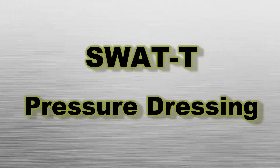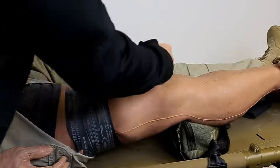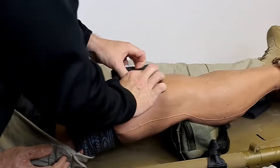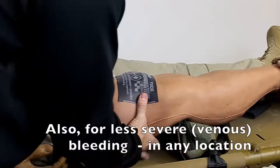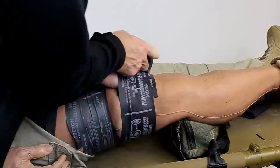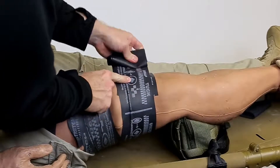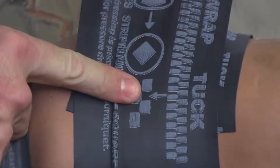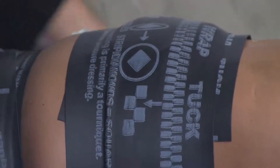Pressure dressing. Some wounds, such as those high on the arm or leg or in the groin, are not amenable to tourniquet placement. These wounds should be treated by packing with a hemostatic agent or gauze and then utilizing the SWAT-T as a pressure dressing. The purpose in this instance is to apply pressure to the packing material and to protect the wound from further contamination. Be aware of how tightly you wrap the SWAT-T and check the pressure indicator markings.